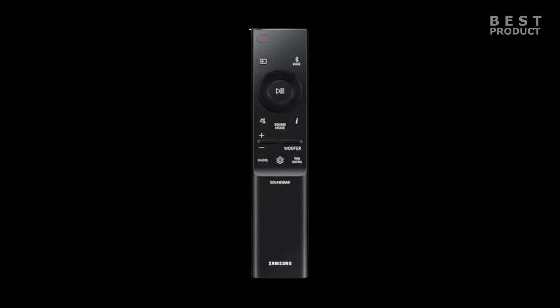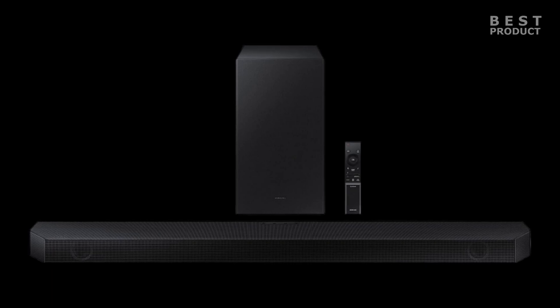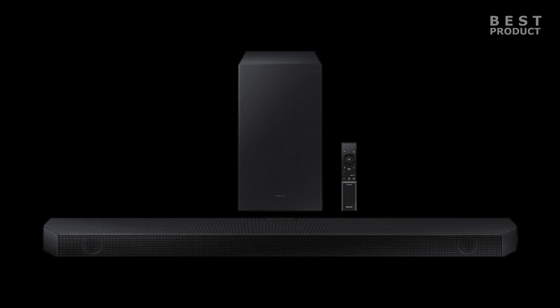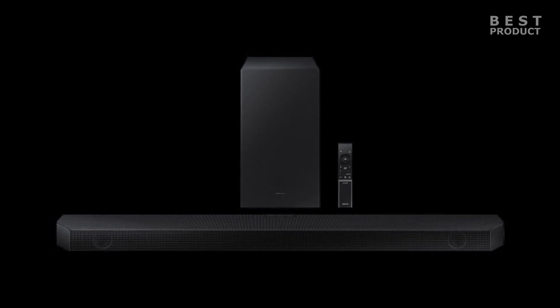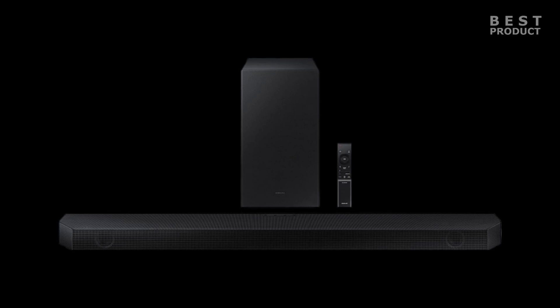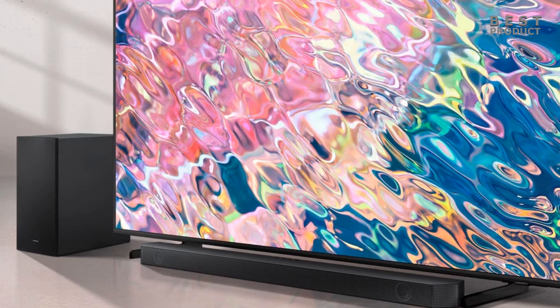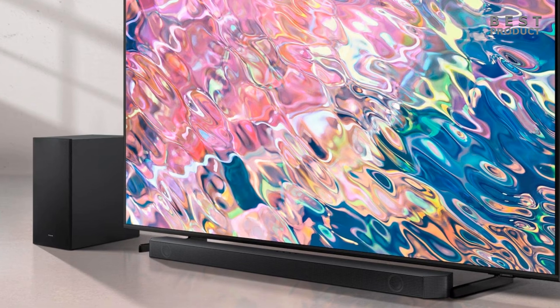Here are some pros and cons of the Samsung HW-Q600B. Pros: excellent sound quality, wide soundstage, clear dialogue, deep bass, Q Symphony technology, easy to use, built-in Bluetooth, wireless rear speaker kit support, and multi-room audio support. Cons: no rear speakers included, lack of Wi-Fi, Chromecast, AirPlay 2, and Spotify Connect, and not as immersive as some other soundbars.